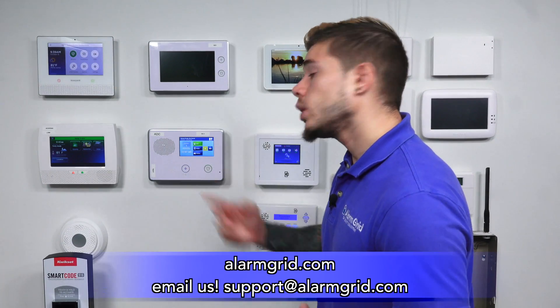That was a quick video on showing you how to find the firmware version on the GC2. If you have more questions, just email us. If you found the video helpful, make sure you hit Like, subscribe to the YouTube channel, and enable notifications so whenever we upload new content, you get notified. I'm George with Alarm Grid — I'll see you guys next time.